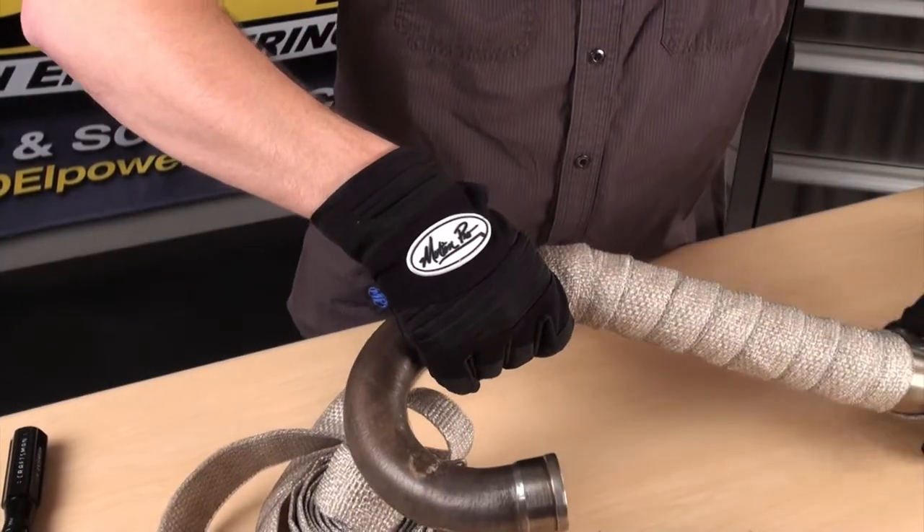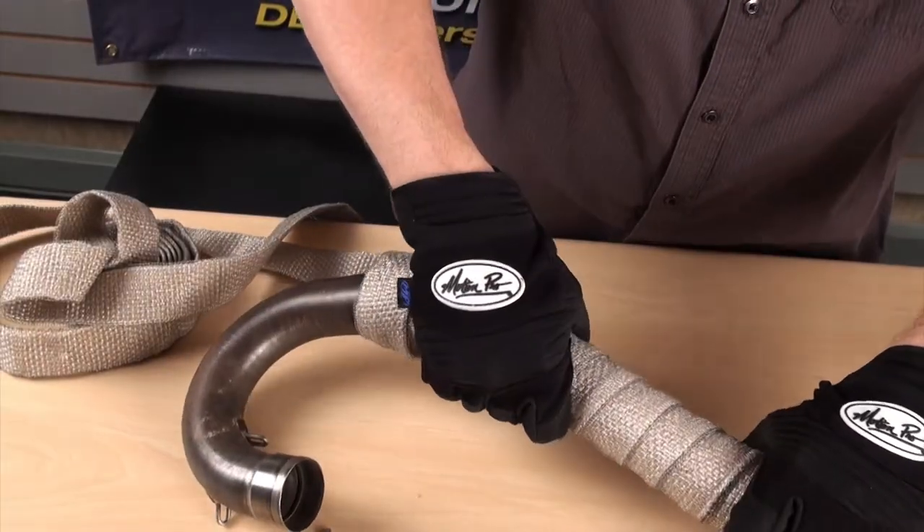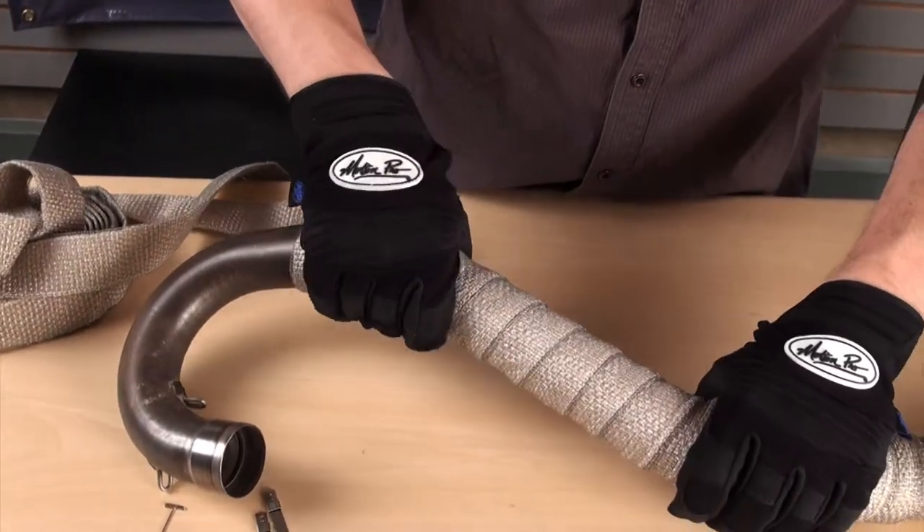Periodically throughout the wrapping process, twist the wrap in a tightening motion and you can actually feel it ratchet tighter on the pipe. Work your way along the length of the pipe to tighten the wrap.